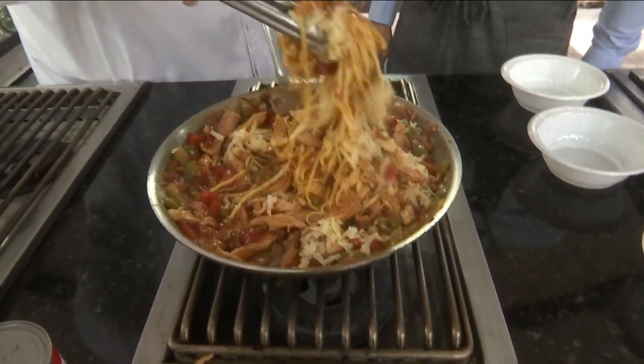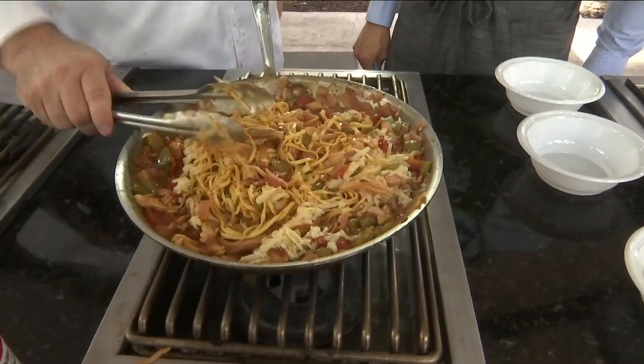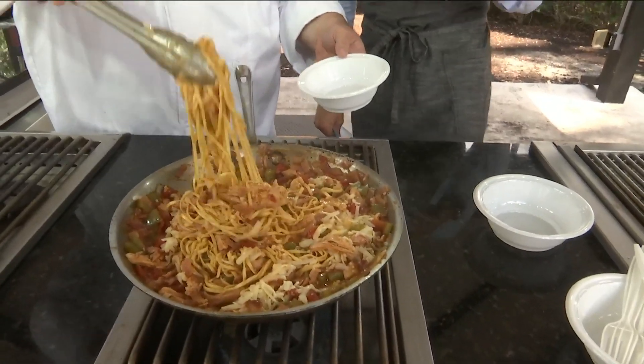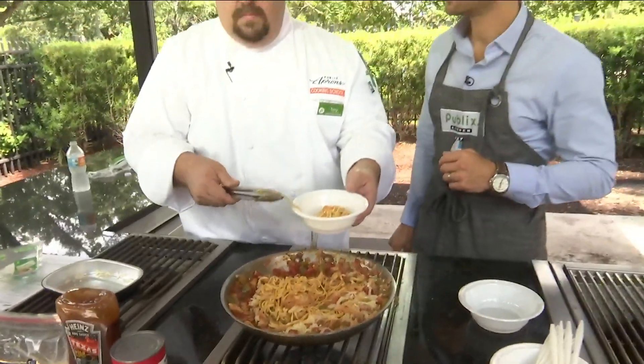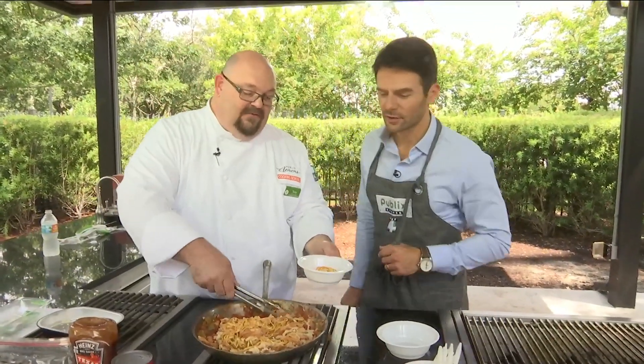You finish with some green onions if you want — they're already sliced up. I'm going to put some of this in a bowl. I know the pasta was about three minutes to cook. What's the entire dish — how long? 30 minutes. There you go.